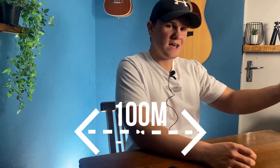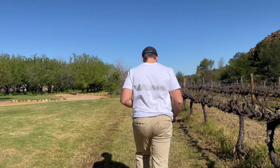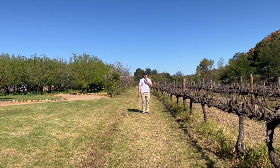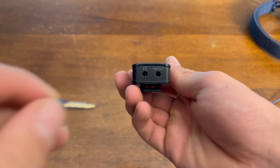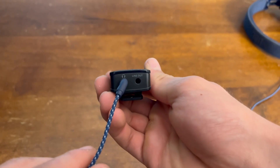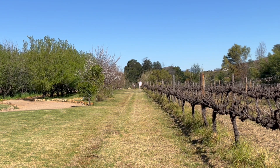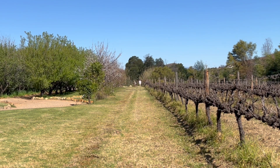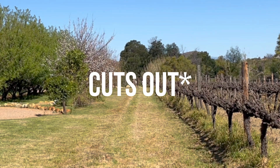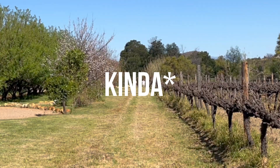Let's do a range test, because the box says it can go 100 meters without interference. This mic has a monitoring feature so you can listen through headphones — my brother is standing over there monitoring the audio. 10 meters, 20, 30, 40, 50 meters — halfway! 60, 70, 80, 90 meters, still hearing me. 100 meters — the box is not lying, it can go 100 meters.